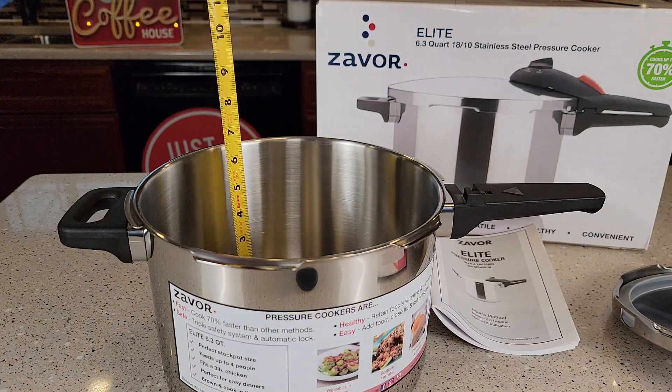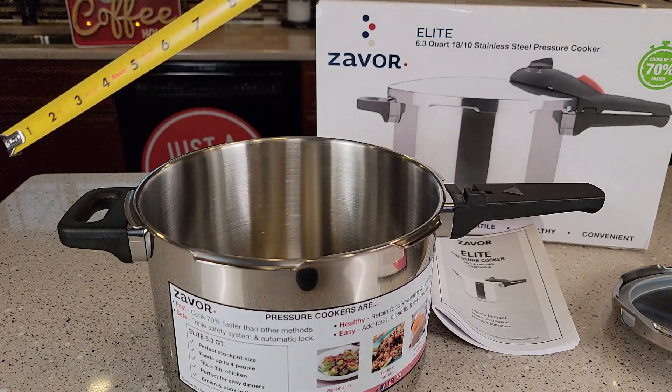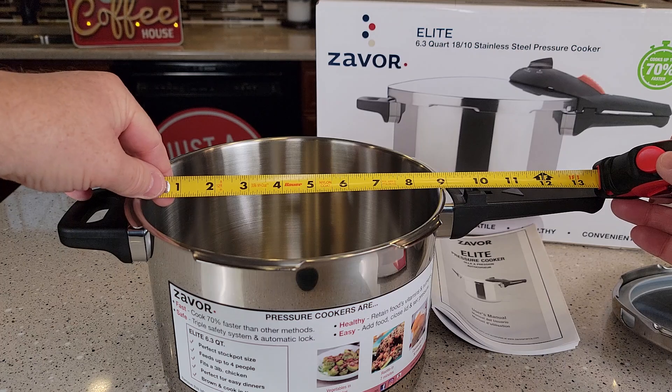The dimensions inside the pressure cooker are right around six inches deep, and the width is about eight and a half inches.